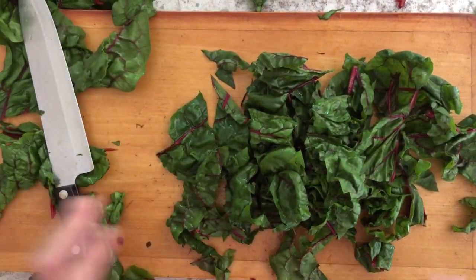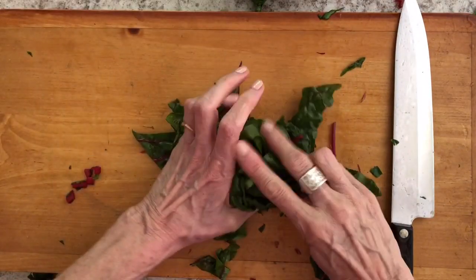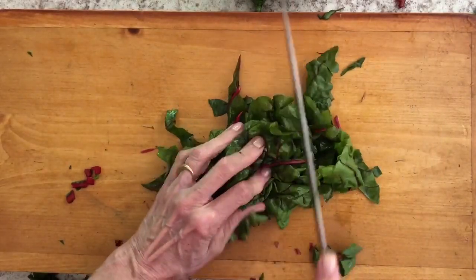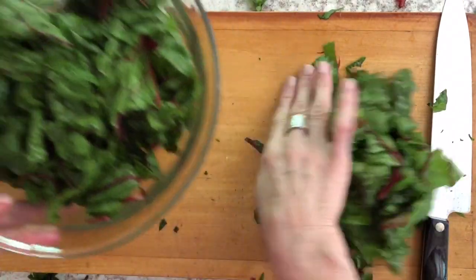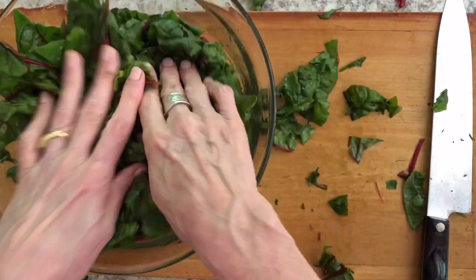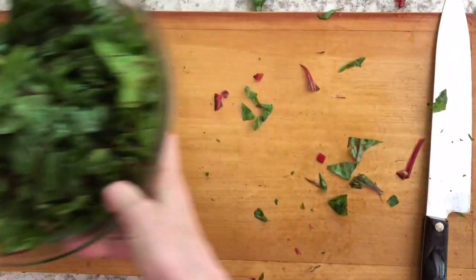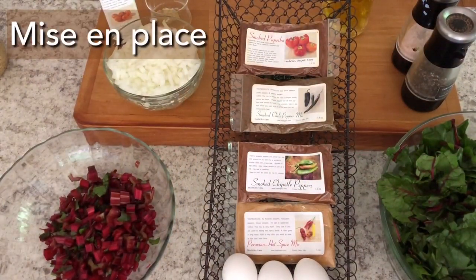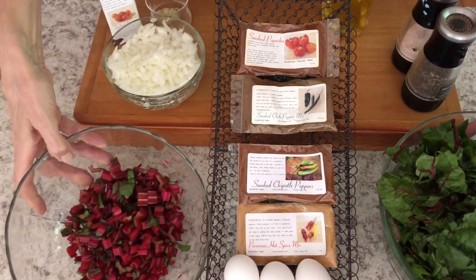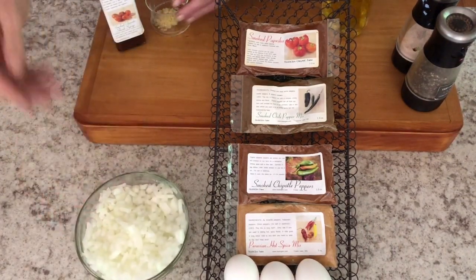For the leafy green part, I just bunch it all up and coarsely chop it. You can chop it smaller if you want bite-sized pieces, or leave it fuller — though some people don't like the stringiness when it's more full. A little note of interest: in southern Italy, greens are a daily addition to meals. I could easily make Swiss chard a daily addition.